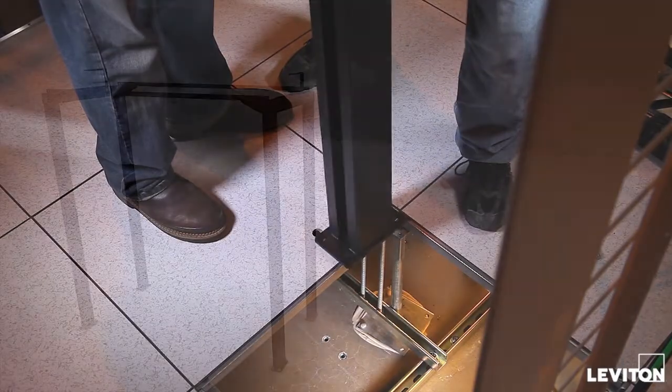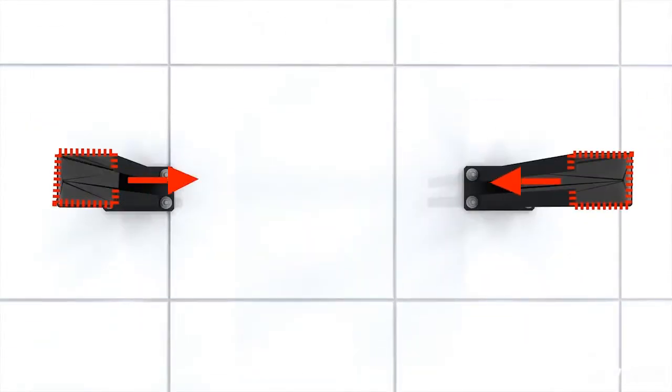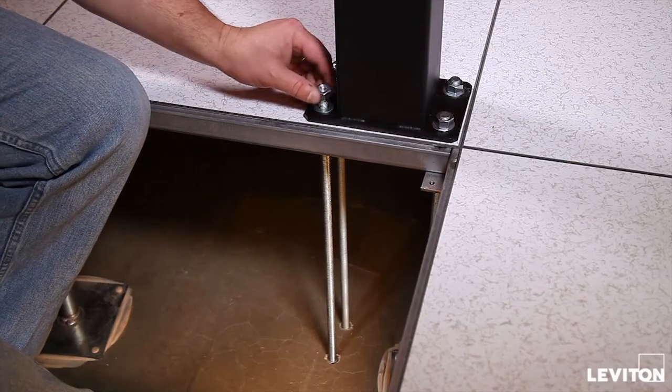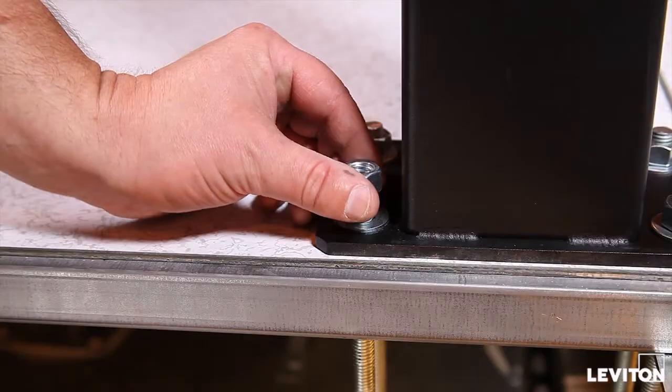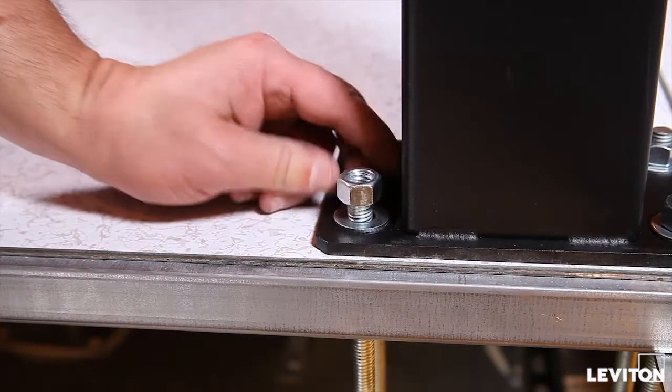Place the platform uprights over the threaded rods so the open sides of the uprights are facing each other. Install the nut, locking washer, and fender washer assemblies to secure the upright foot to the threaded rod. Tighten sufficiently to ensure uprights are safely secured.